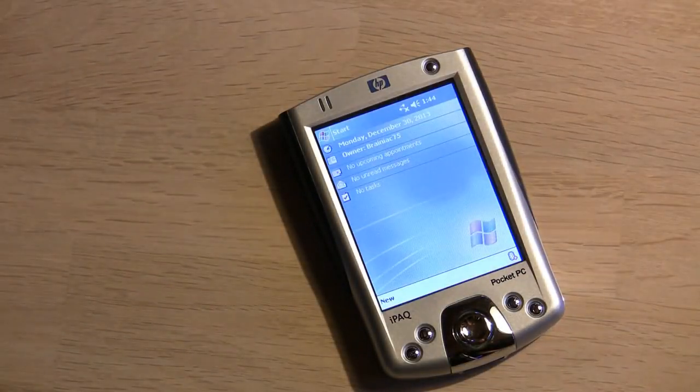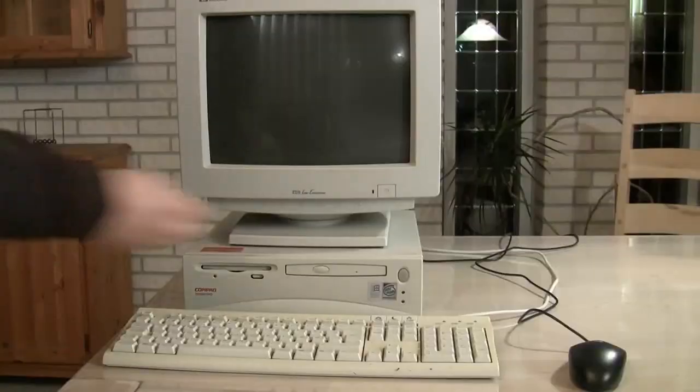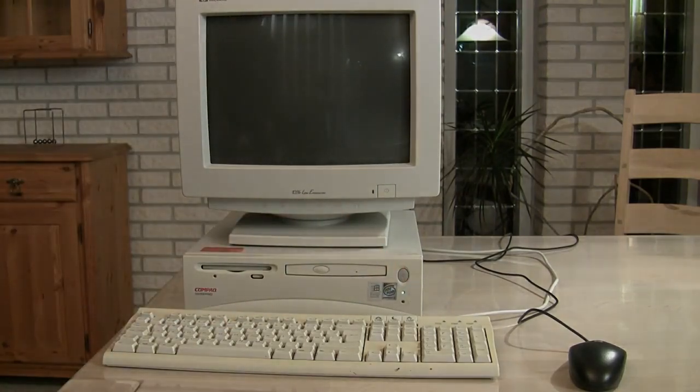Hello! In this video I will test what happens when a PDA, calculator, different TVs and a computer are close to a very powerful 6-inch neodymium magnet. Some will survive, others... well, let's just see.